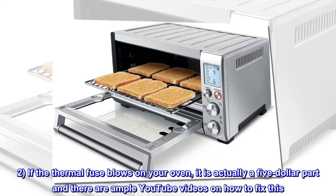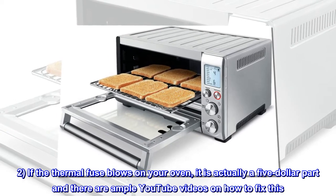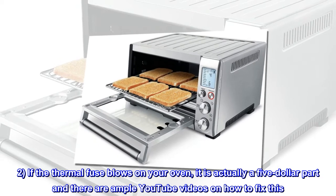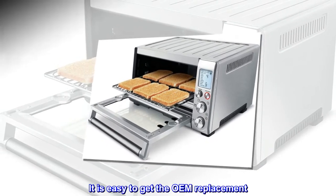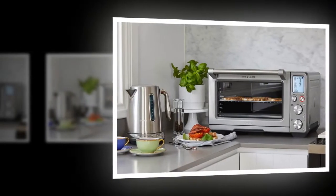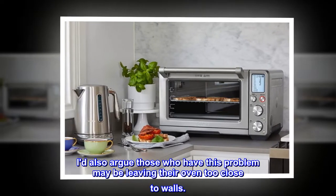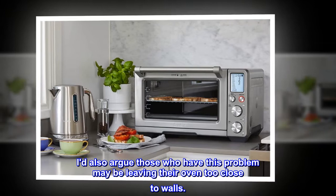2. If the thermal fuse blows on your oven, it is actually a $5 part and there are ample YouTube videos on how to fix this. It is easy to get the OEM replacement — there is no reason to throw the oven away. It also suggests that those who have this problem may be leaving their oven too close to walls.